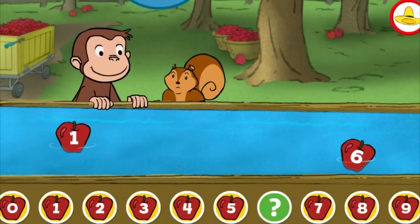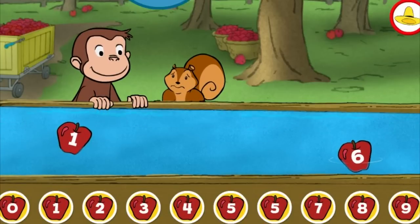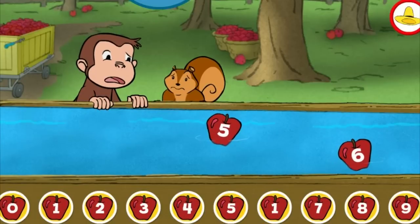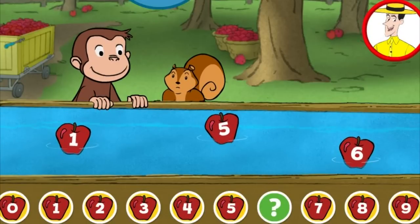Five. Oops, that's not right. That's not the missing number. Let's count up to the missing number.